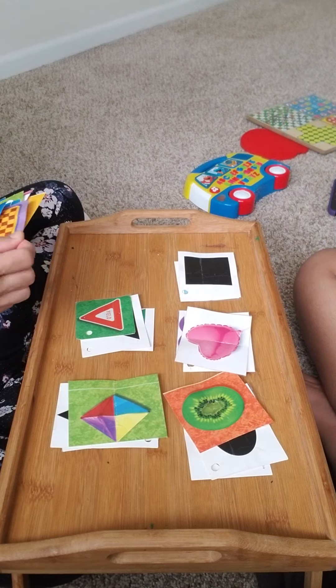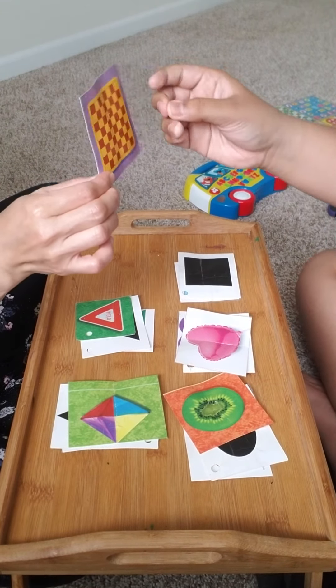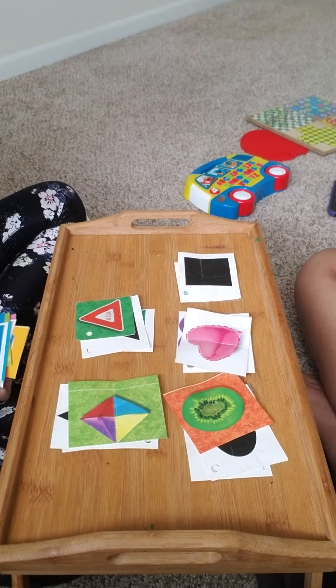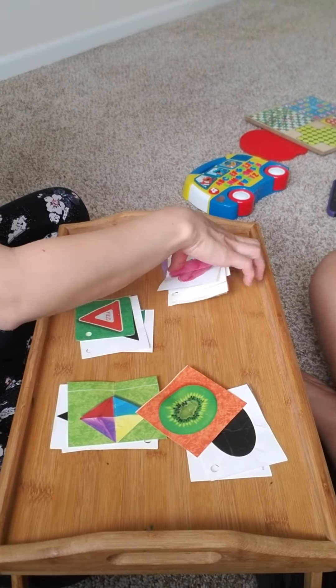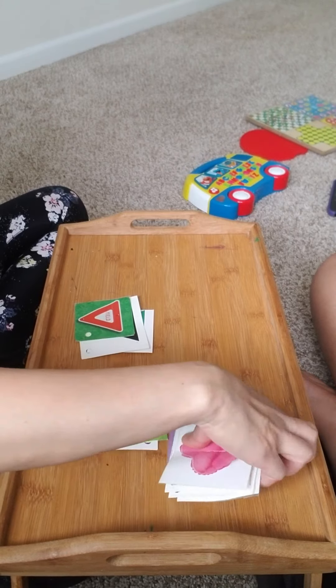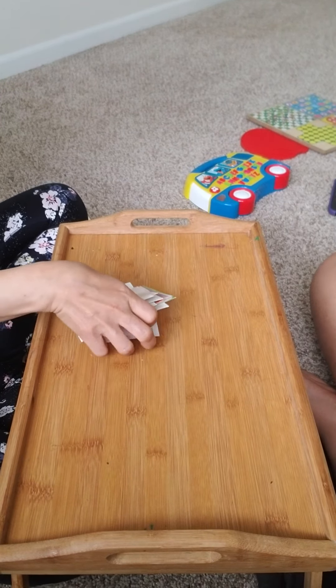And what's the shape of this board? Shaped like a square! Very good, Keisha! Nice job! That was awesome!